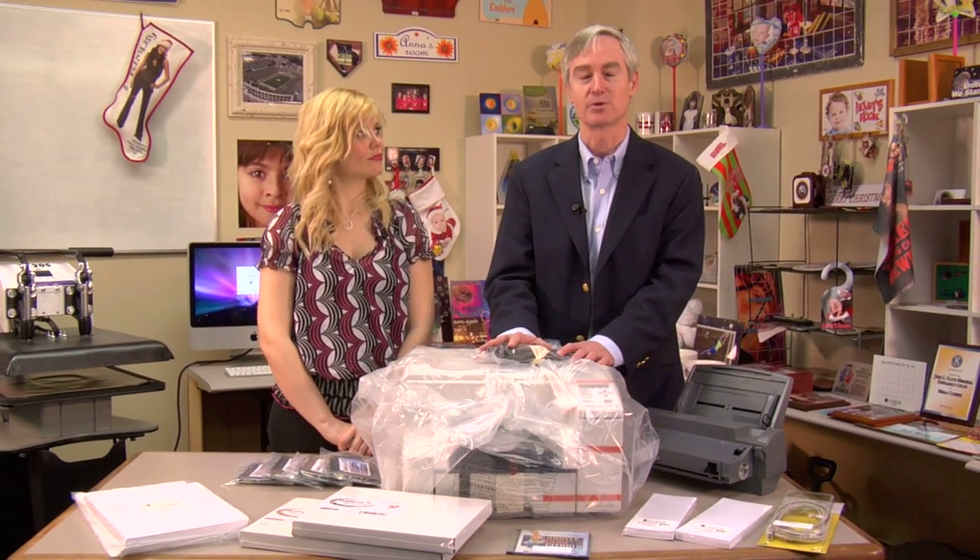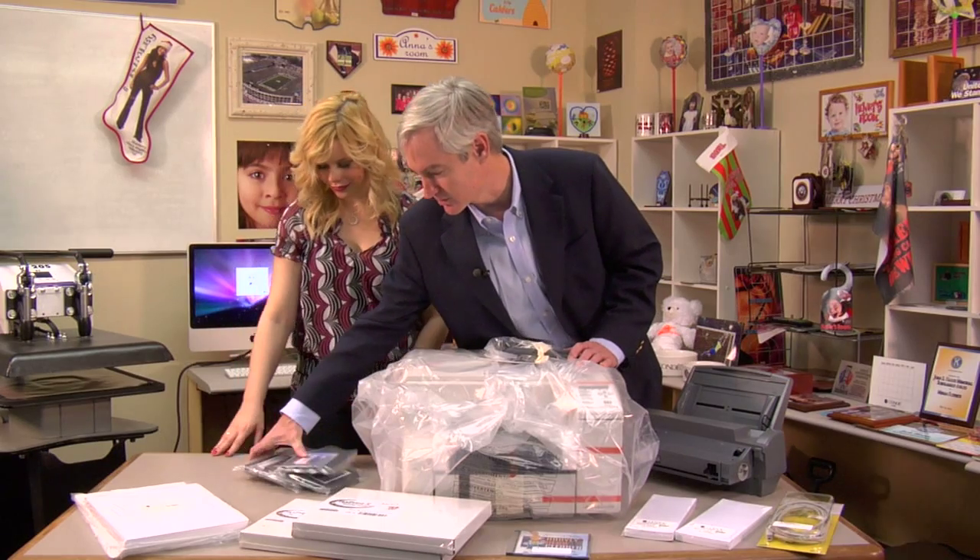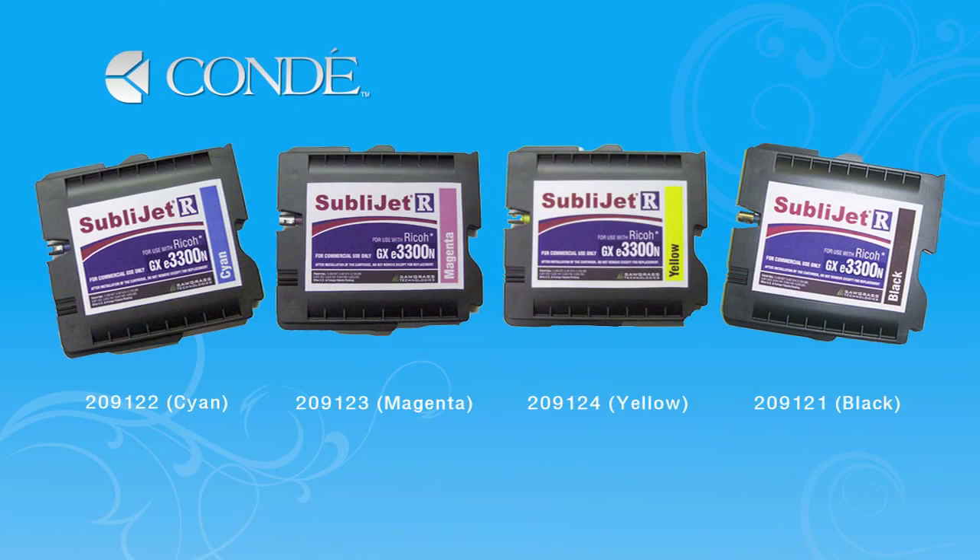It's a small footprint, letter legal size output, four cartridges, low cost, fantastic quality printer. And we're going to take it out of the box here, set it up, give you a tour and show you all about it. Of course, the magic with the printer are these cartridges, which are the SubliJet R cartridges, which have been super successful with our GX7000 and the GX5050 printers.